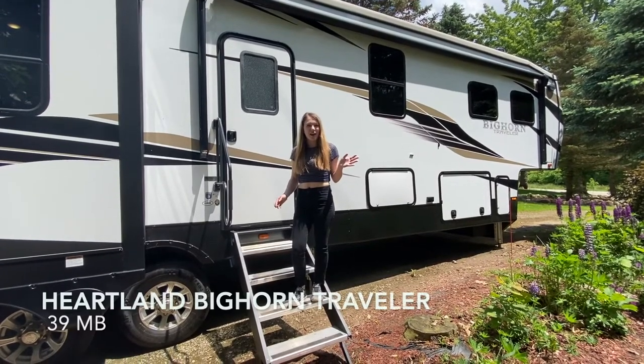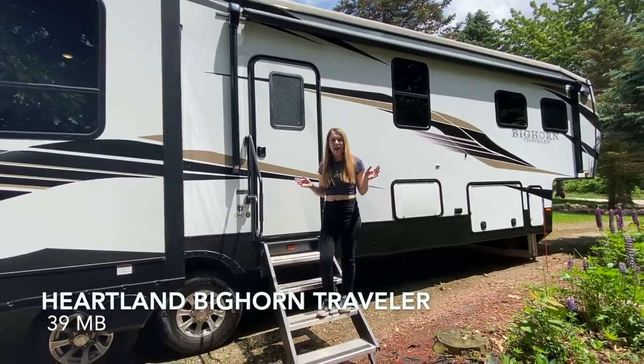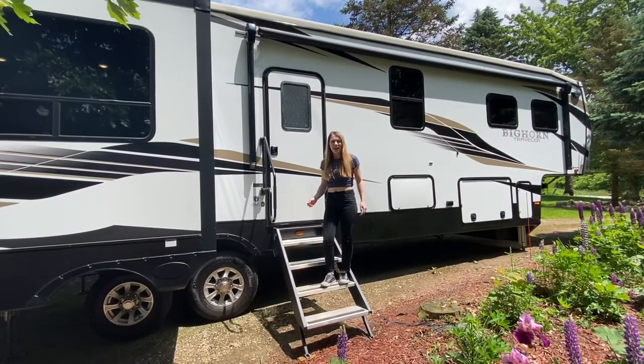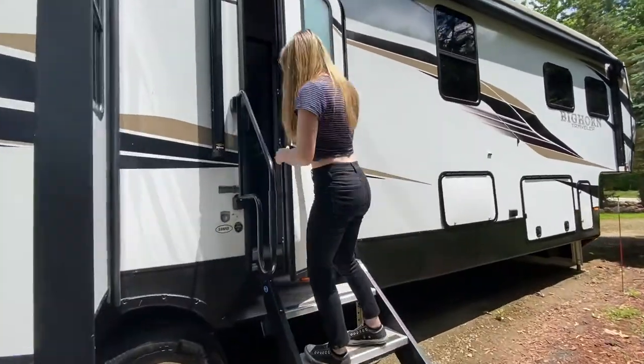Hi, welcome to our Heartland Bighorn Traveler 39MB, the mid-bunk version. Let's take a look inside. So when you first walk in, there is the mid-bunk room.